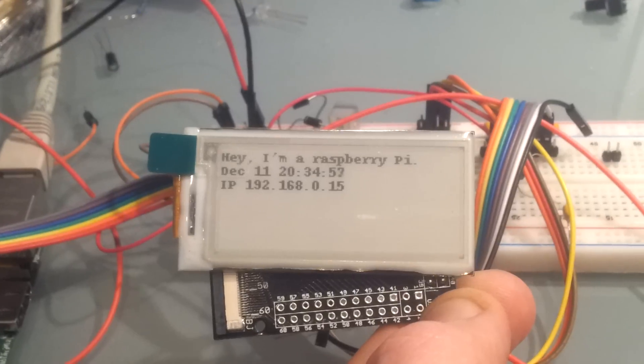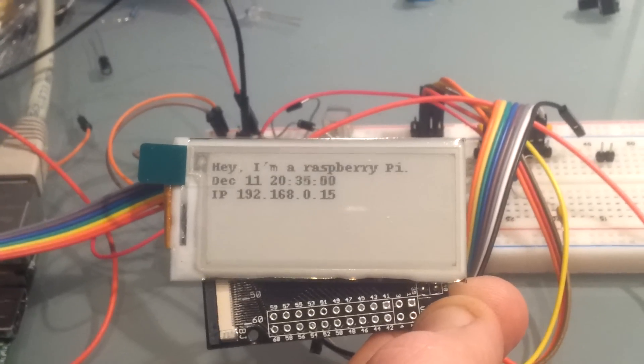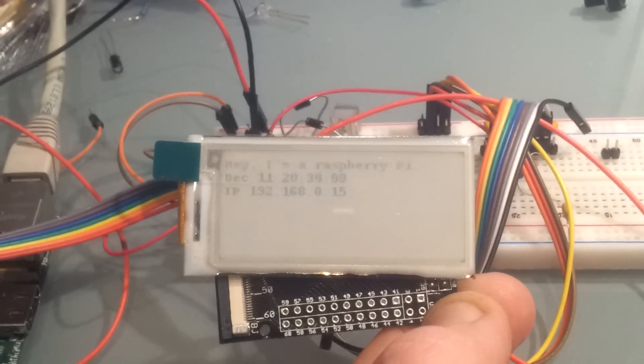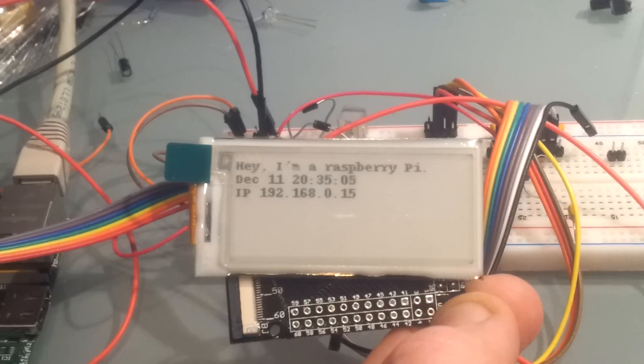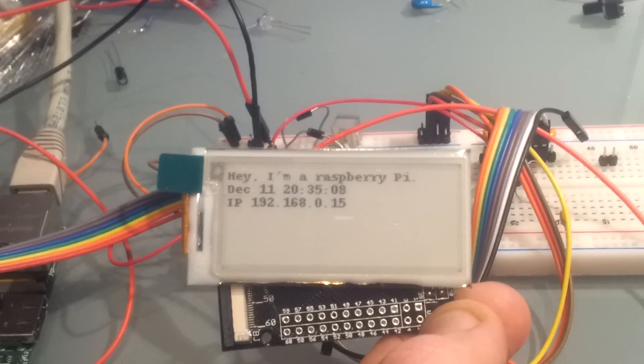This is an ePaper screen connected to a Raspberry Pi. As you can see, it's in fast refresh mode — every second it updates the date, IP, and all that.